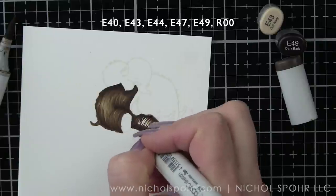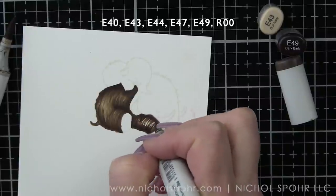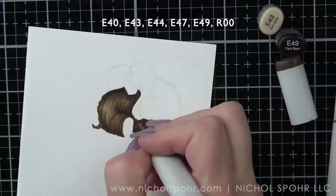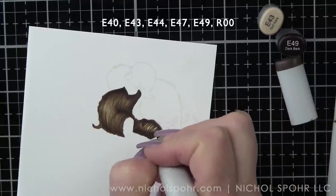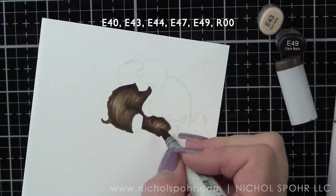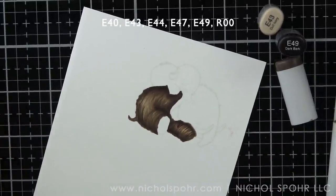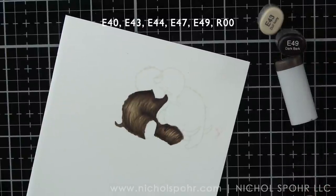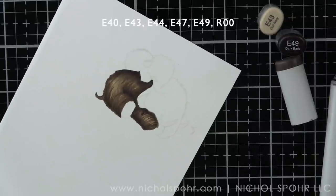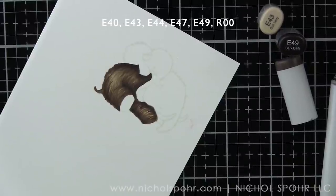We're going to go back in with E44. I used E47 first and then we'll finish with E43. These images are so super cute. And while I am doing the mammoths, this technique can be used for pretty much any critter or color combination that you are wanting to do, no matter what kind of card it is.